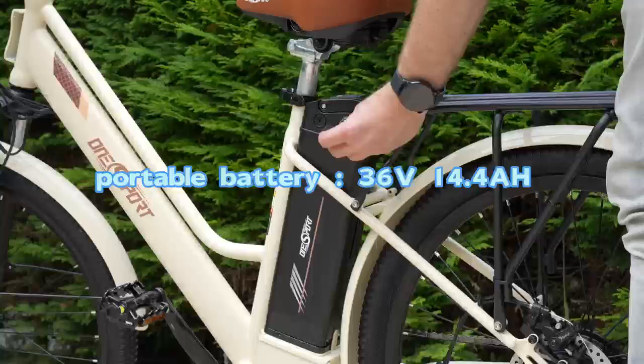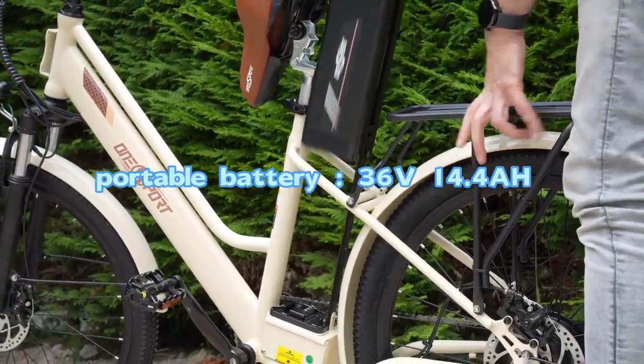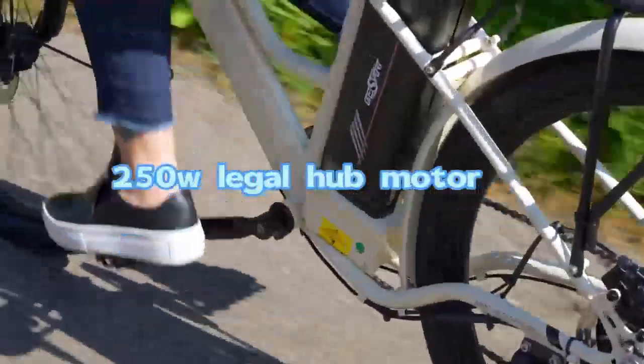Batteries are usually the most expensive part of an e-bike. Some companies use smaller batteries to save money, which makes it easier to choose a motor and keeps prices lower.